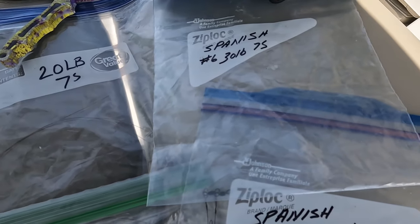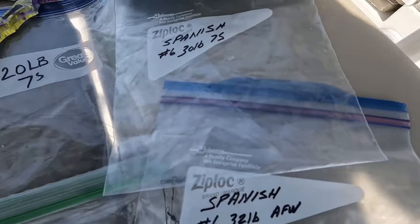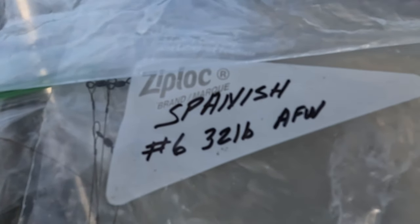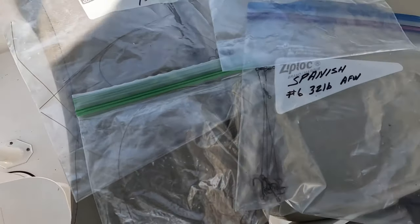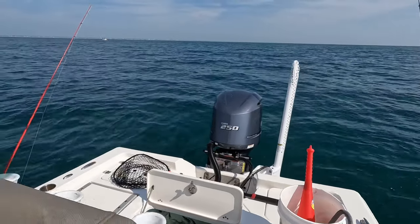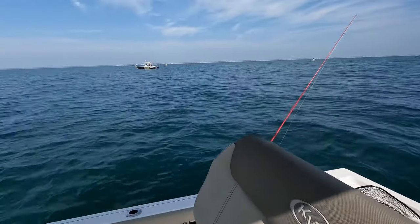Depending on that knot, you've got to get that Albright knot tied and take your time — I'll go over all that with you. And then this rig: 32-pound straight wire with a swivel, and an 80-pound pro swivel on there — a great little low-profile swivel that doesn't show up as much. Our number one key out here is making our rigs as small and as less defined as we can.